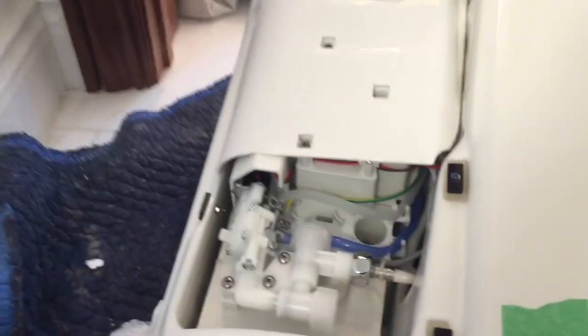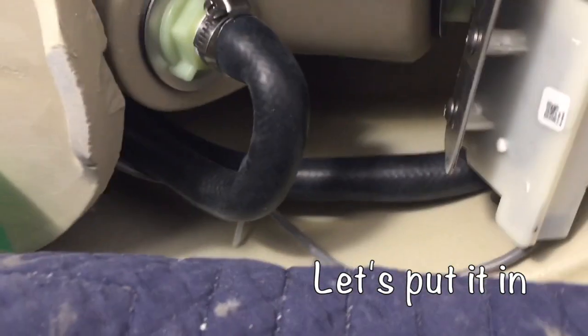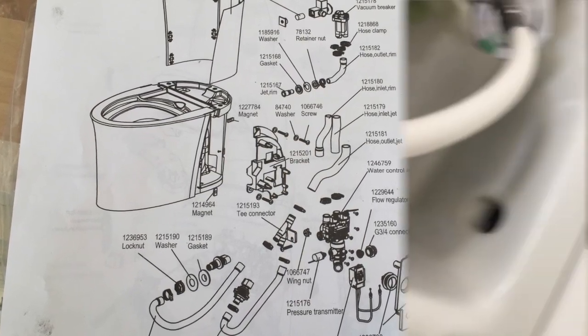Here's the interesting part. These little holes here — I'm going to mark those and drill a couple anchors in, put some lag bolts in to hold this thing down.